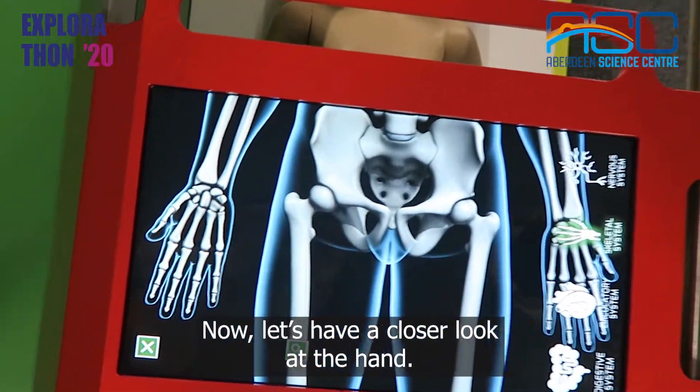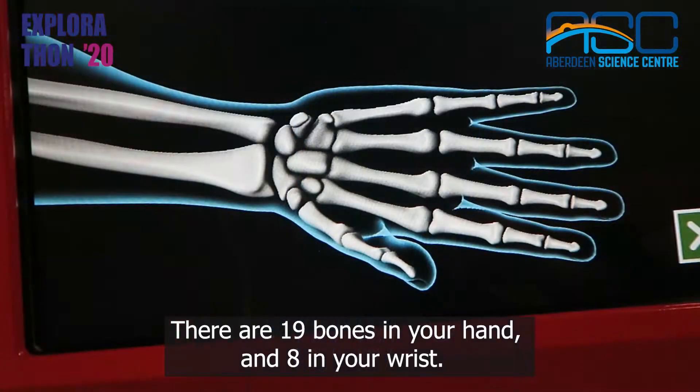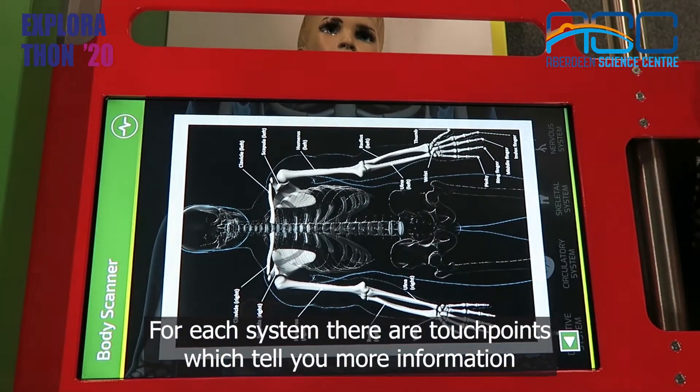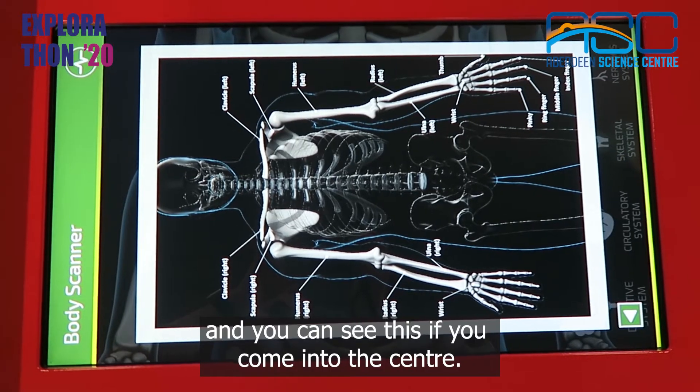Now let's have a closer look at the hand. There are 19 bones in your hand and 8 in your wrist. For each system there are touch points which tell you more information, and you can see this if you come into the centre.